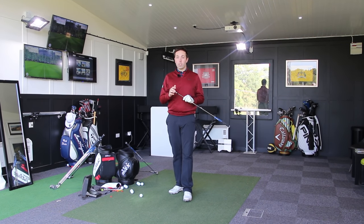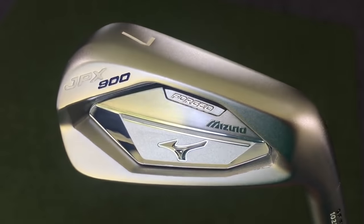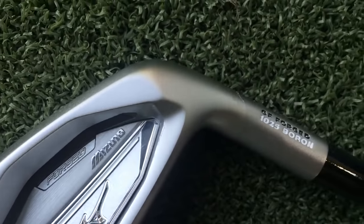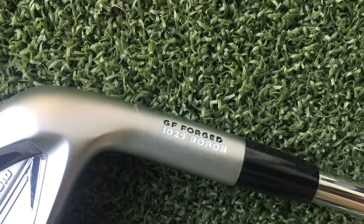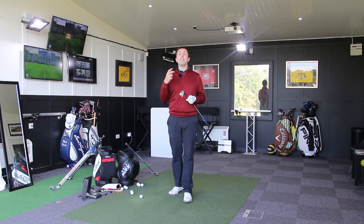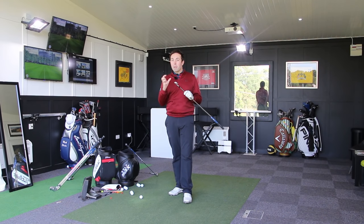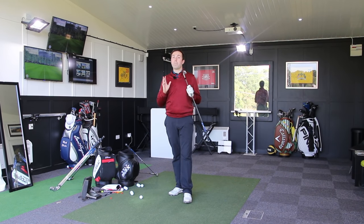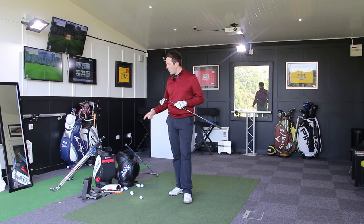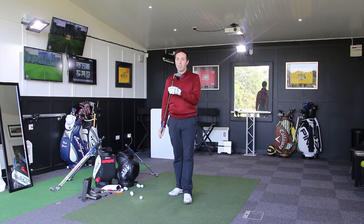Mizuno JPX 900 Forged — this is the middle of the range. It's not the most bladed of the three, and it's not the biggest-sized head. It is the medium-sized head. It is Forged. It also features Boron, which Mizuno absolutely loves. What it exactly means, I'm not entirely sure. From what I understand, it's a metal that is easily bendable, but still feels soft, and maintains a little bit more structure than straight-out Forged. I'm going to hit seven iron, four iron, and nine iron, get on GC2, hitting real Pro V1s, just to show you how they work, how they fly. Looking forward to this.